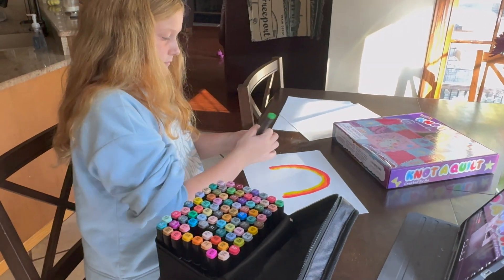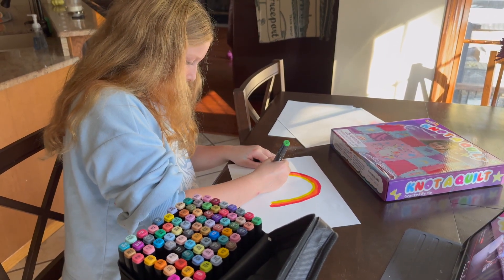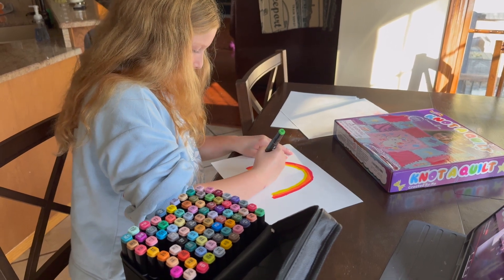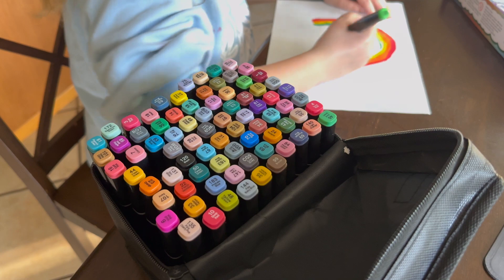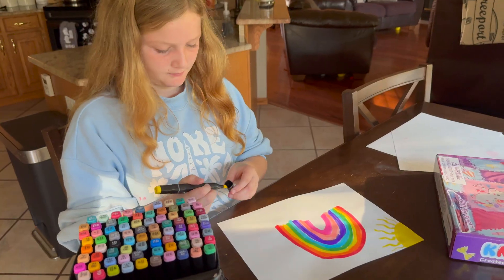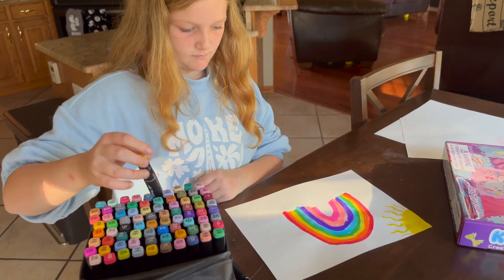My daughter is definitely the artist in the family, so she went ahead and tested these out for us and she really liked them. It's nice that it's got a finer tip on one end and a thicker tip on the other, so you've got that same color but if you're wanting to do a little bit more detail you can use that finer tip. So we would definitely recommend these pens.